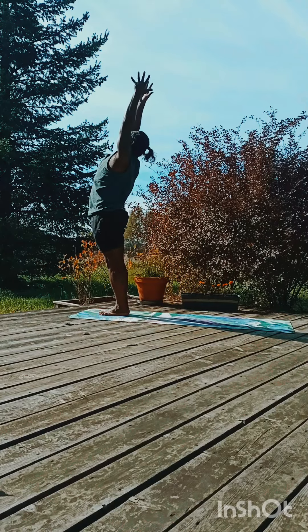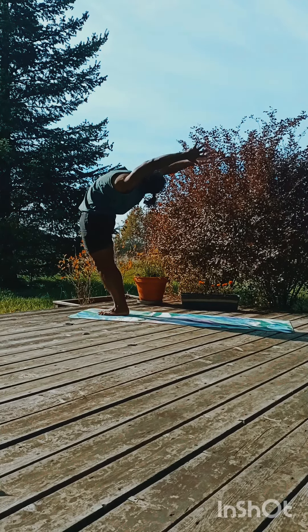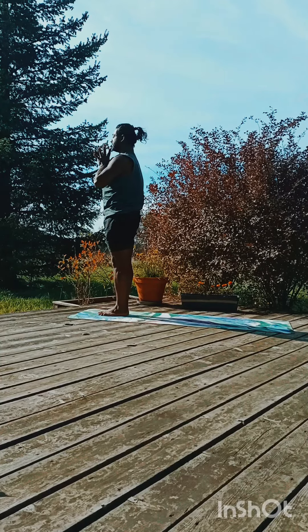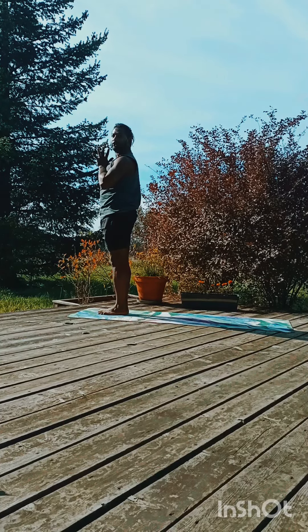Inhale, just give a beautiful stretch and arch back, open your full chest. And exhale, hands in a prayer position and release. Thank you for watching.